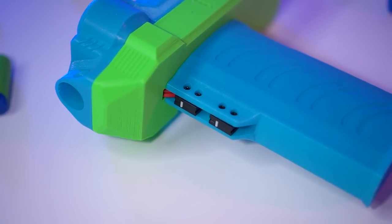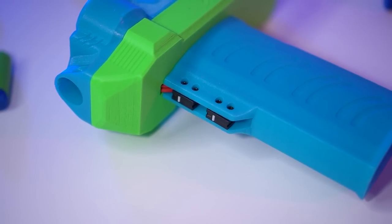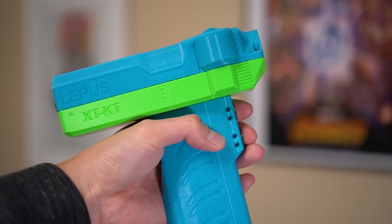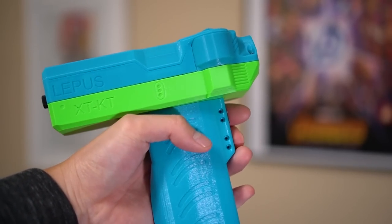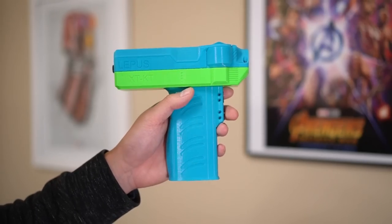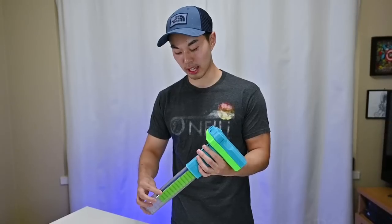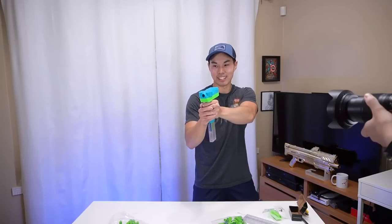Using this blaster is kind of odd. It has the familiar two-trigger setup that a lot of motorized Nerf blasters have. The bottom one revs up the flywheels and the top one allows you to fire. But these triggers are more like little nubs that peek out from the grip, and the actuation and pressing of these triggers is harder to control considering how small they are. The handle is comfortable and inserting Talon mags is pretty straightforward as they just click into place without the use of a mag release system.